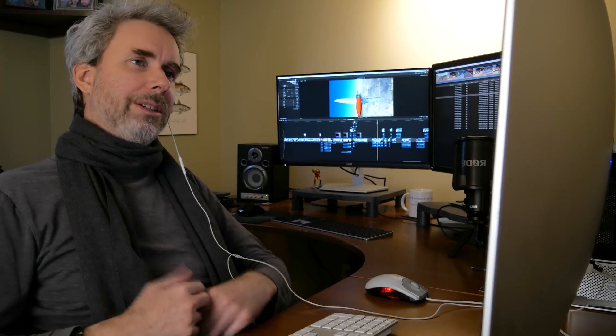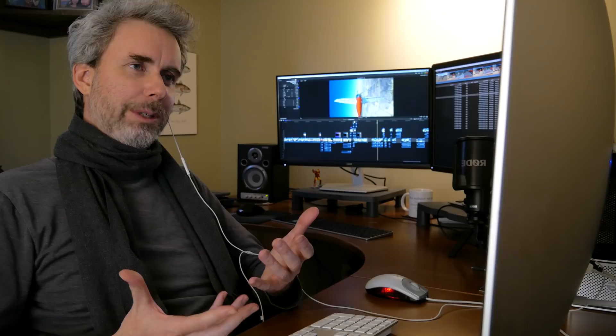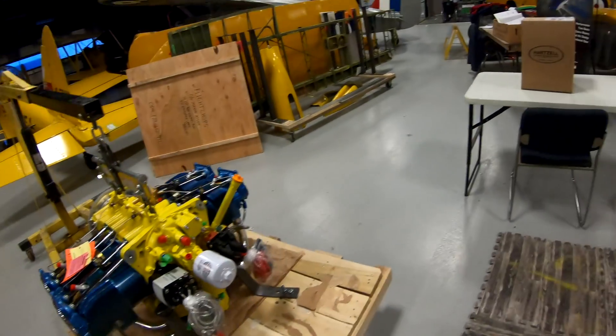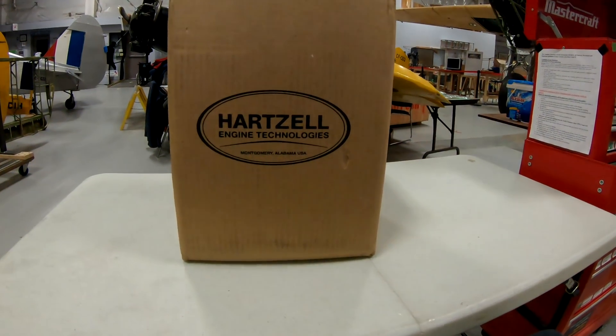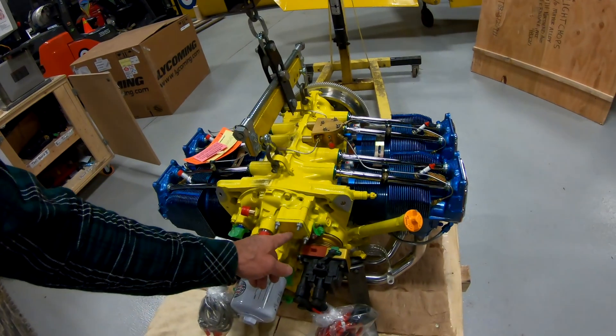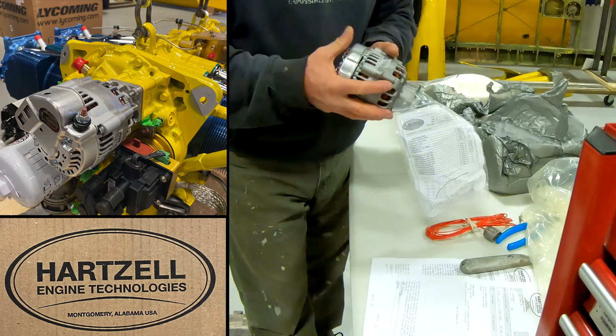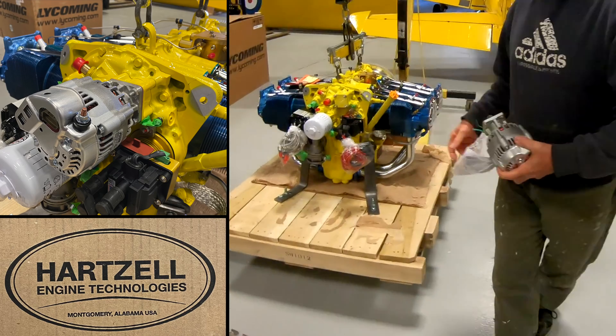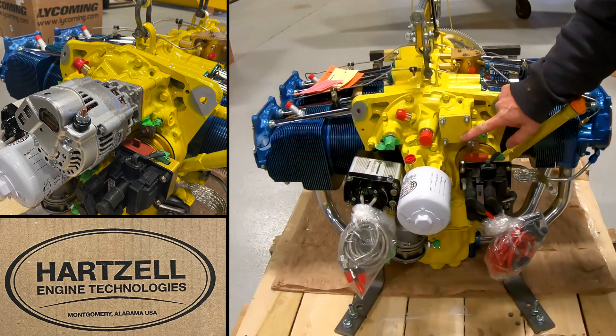We can also remove certain items off the engine if they want to install the EFii or SDS system themselves. We did not go with a vacuum pump because we don't need to — instead we put a backup alternator on that pad where the vacuum pump would have gone. It's December 18th, 7:30 in the morning, nobody's here, place is empty. That's our backup alternator, which is going to be mounted here. Massive thanks to Hartzell Engine Technologies for overnighting us this unit in time to get it installed before hanging the engine.